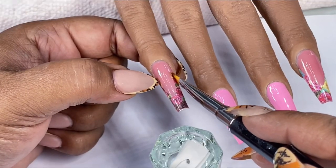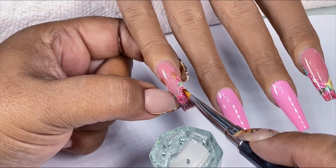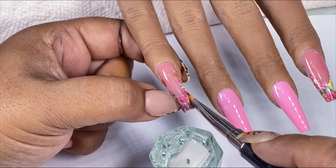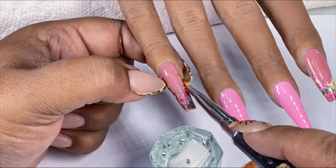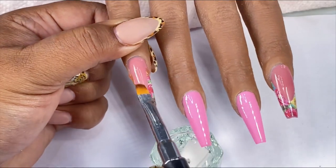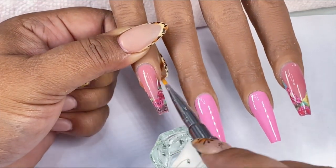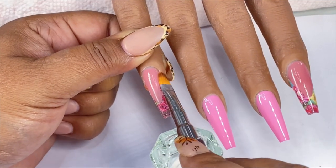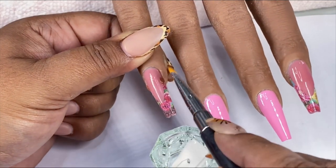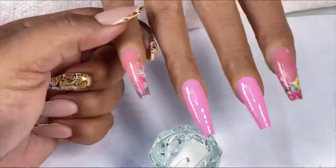The thing about these decals is that you need to get rid of the excess water on the nail in order for it to begin to stretch and adhere to the nail. So I use my brush and I pat away the excess water on the nail under the decal, and I keep tapping the brush off on my napkin until most or all of that water has been removed.